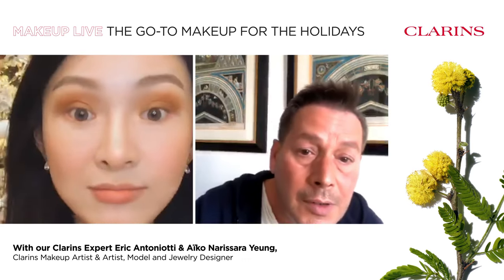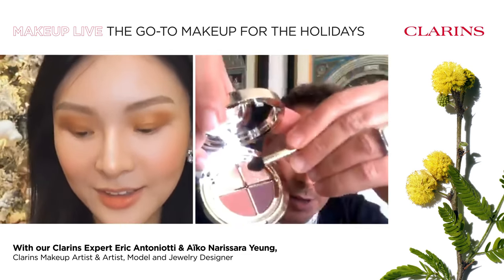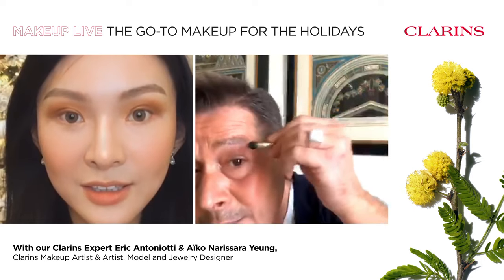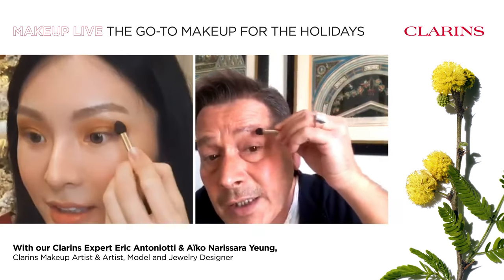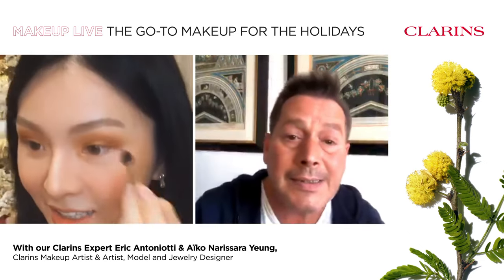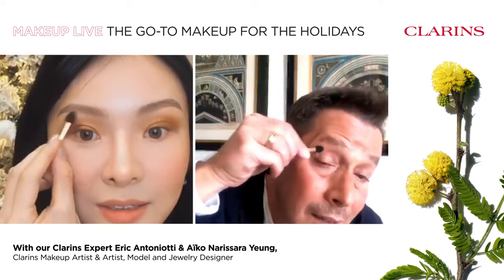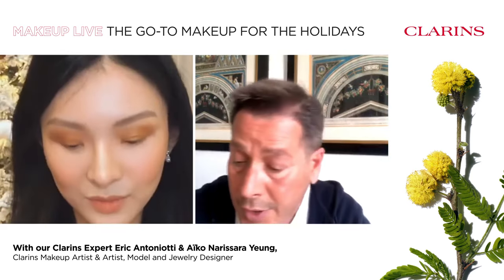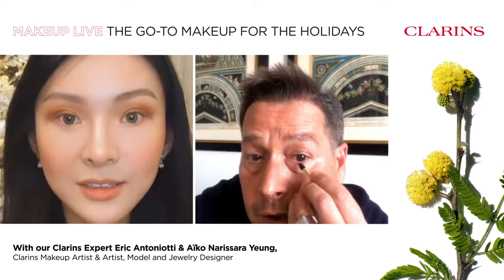You can apply even more if you're looking for a brighter look — it's holidays, everything is possible. Then, according to the eye shade, use the darker shade with the small applicator just a little bit along the lower lash line to create an illusion of bigger eyes and a beautiful smoky color effect. Just a tiny bit right to the middle of the eye.